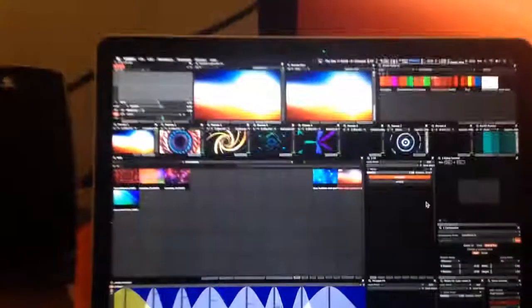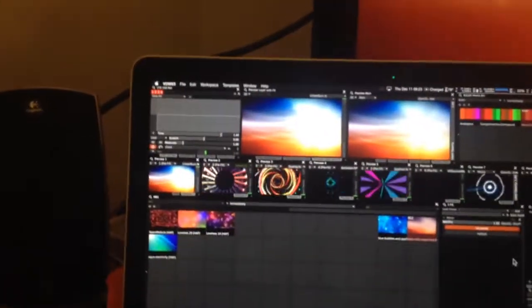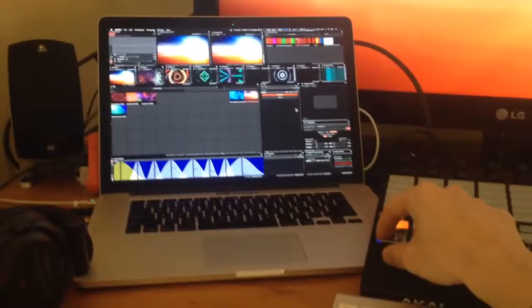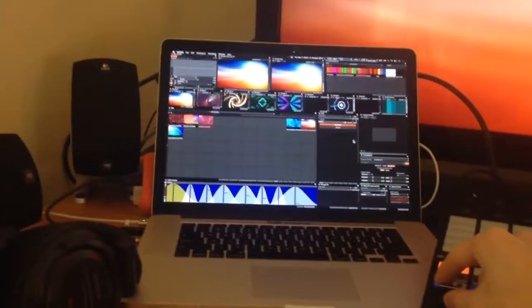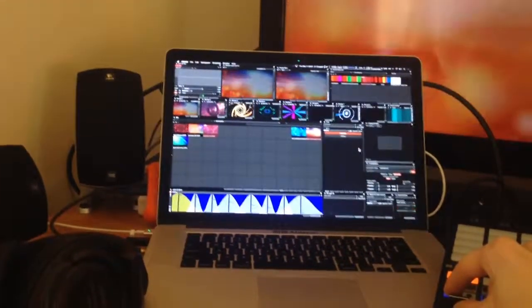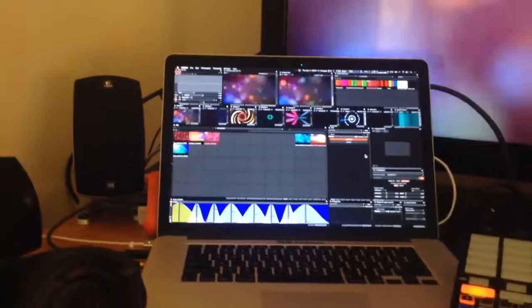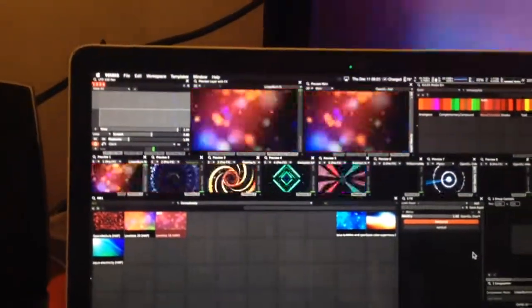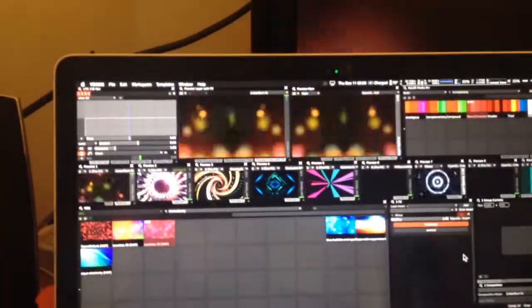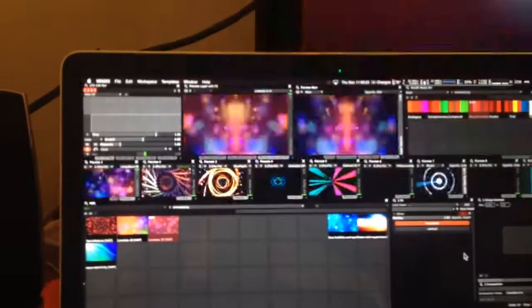On the background layer, which is the one that's selected right now on my APC40, if I choose a different clip, it does this nice slow auto fade into this. I like these sort of background, not too distracting videos, and you can put a little mirror on it and it gives it a nice symmetrical look.